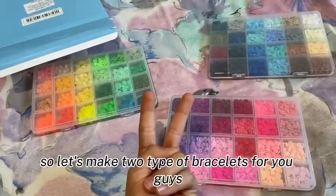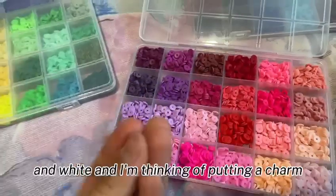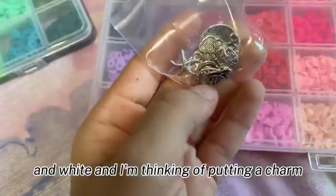They feel so good, and they're white. I'm thinking of putting a charm on it.